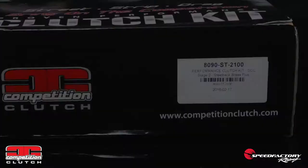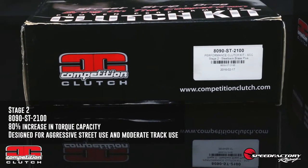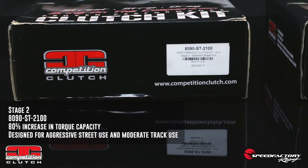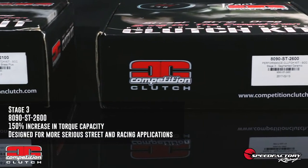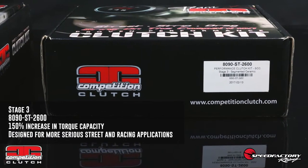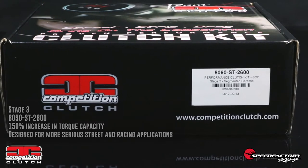While Kevin gets started on the clutch removal, let's check out and compare the two options that Comp Clutch offers for the 8090 kit: the Stage 2 version and the Stage 3 version. The Stage 2 kit is the 8090ST2100, and this kit provides up to an 80% increase in torque capacity or 350 foot-pounds, and is properly suited for aggressive street use and moderate track use. The Stage 3 kit is the 8090ST2600, and this kit provides up to a 150% increase in torque capacity or 350 foot-pounds, and will provide the ultimate clamping force necessary for more serious street and strip combinations.